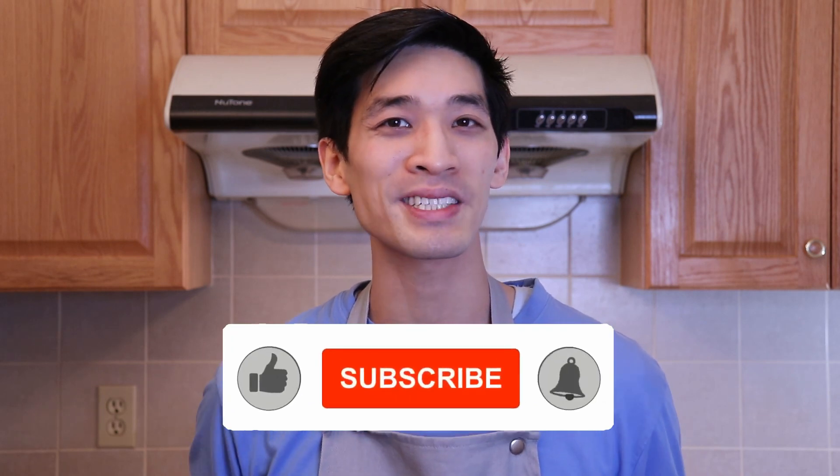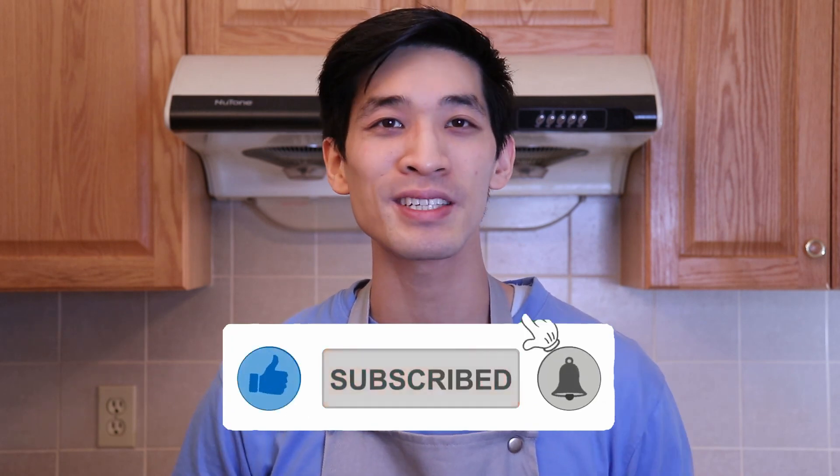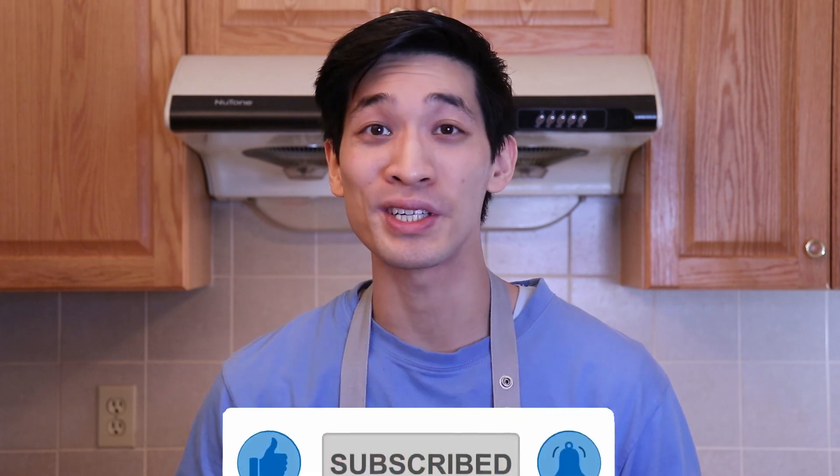And as always, if you like this recipe, give me a big thumbs up. Let me know in the comments below what kind of pasta dish you want me to try next. And remember to hit subscribe and that notification bell for more delicious recipes. I will see everyone soon. Till next time.